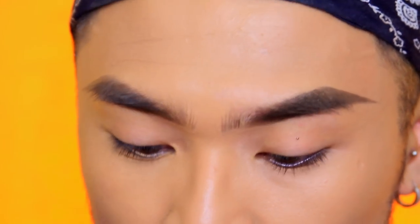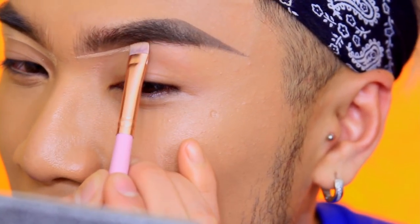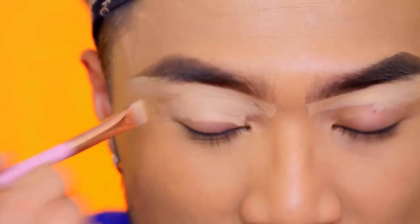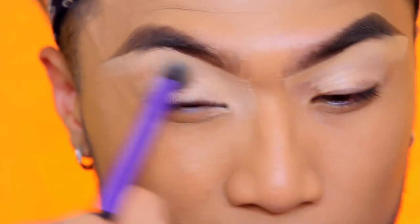Comparing the two brows, the cushion definitely gives a more defined look. I'm opening the Revolution Pro Full Cover Camouflage Concealer — apparently able to cover tattoos, so I'm expecting full coverage. I got shade C8 and I'm a big fan of squeezy tube concealers. She's thick! I'm also going to put it on my lids as a primer base since it's really sticky.